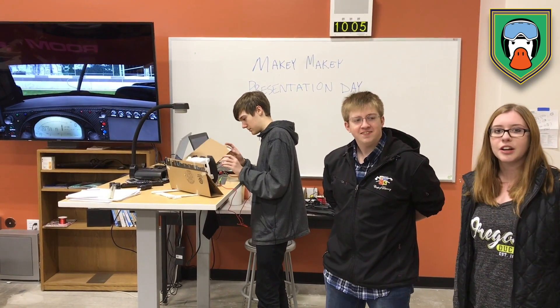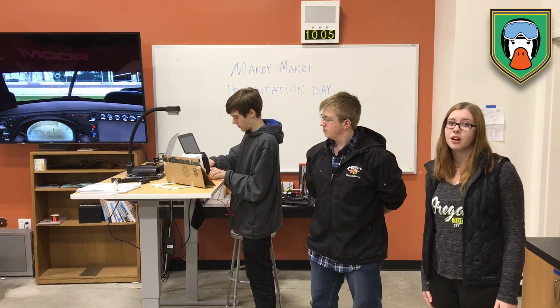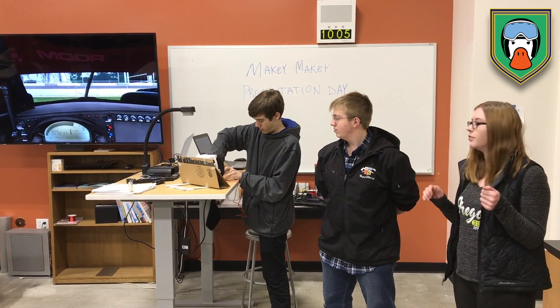So what occurred here is we were thinking of different things to make with the Makey Makeys, and we thought of a race car game. Our model is based off of literally a steering wheel and then gas pedals for how you move.